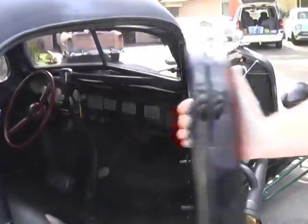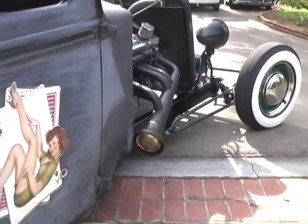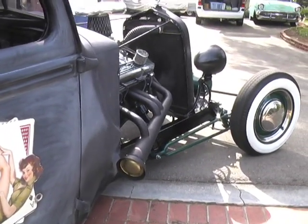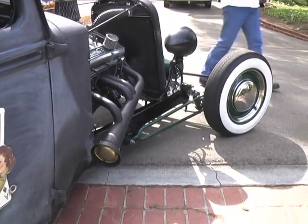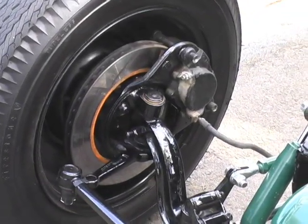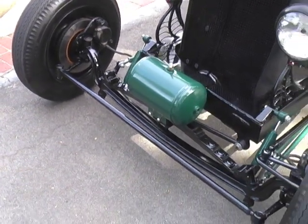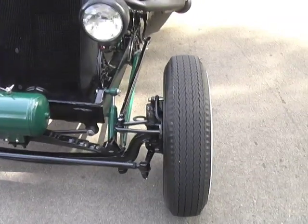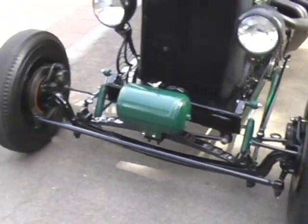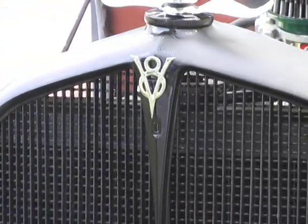Runs pretty good. I'll give you a quick startup so you can hear it. Sure starts up nice. Front disc brakes, drum rears. The front end is actually a '32.